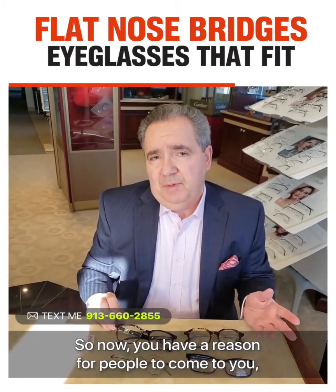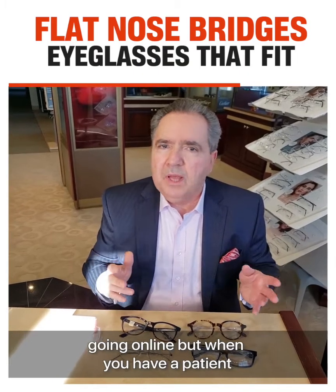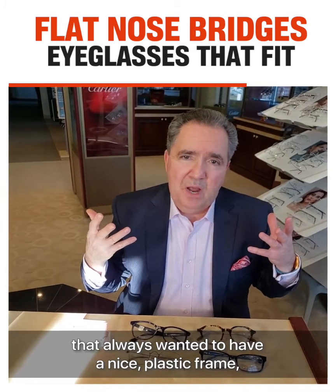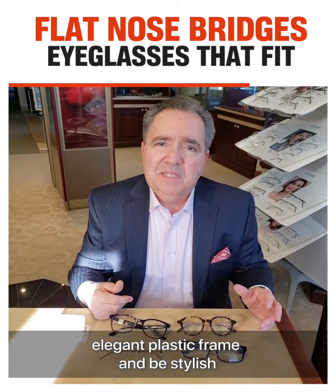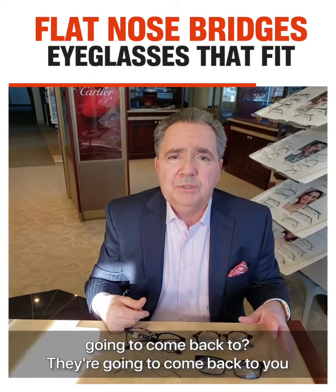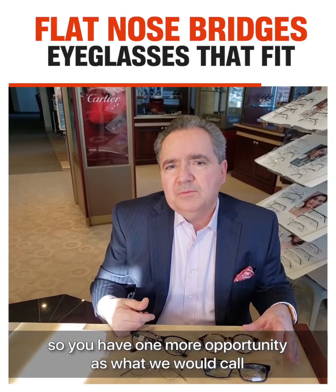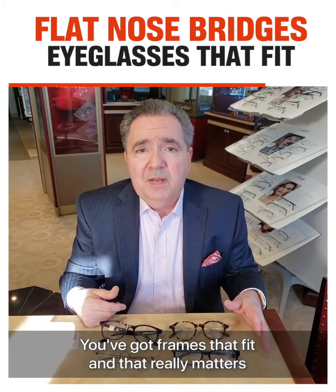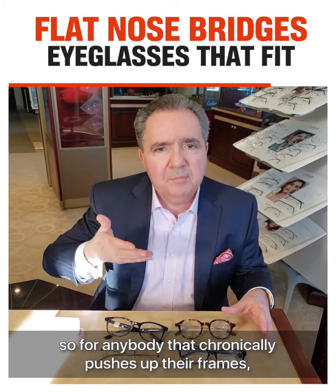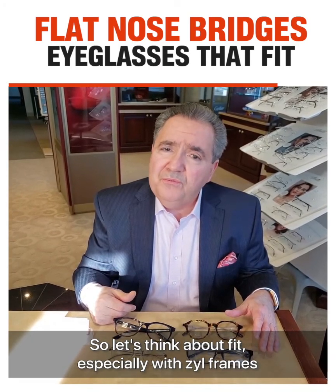So now you have a reason for people to come to you. We're all worried about people going online. But when you have a patient that always wanted a nice, elegant plastic frame and be stylish, and now it fits them — who do you think they're going to go back to? They're going to come back to you. You have one more opportunity — what we would call a unique selling proposition. You've got frames that fit, and that really matters.